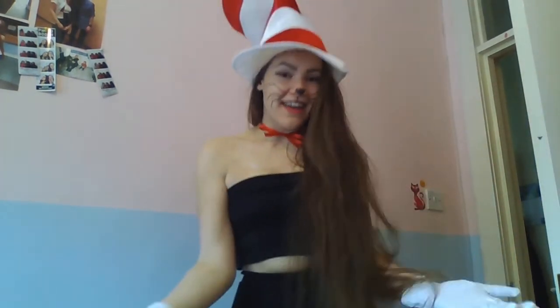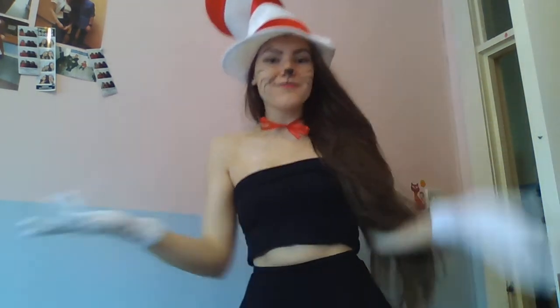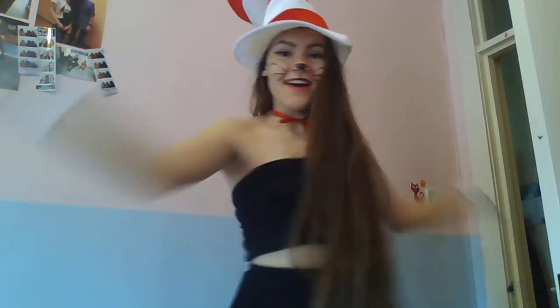Outfit number three is Cat in the Hat. I personally love this one — I went as it last year. All you need is the Cat in the Hat hat (mine's a little bent from sitting out since last year), white gloves, an all-black outfit, a red bow, and a cat face with the bottom lip painted red — because that's the way Cat in the Hat rolls. And you have an outfit!